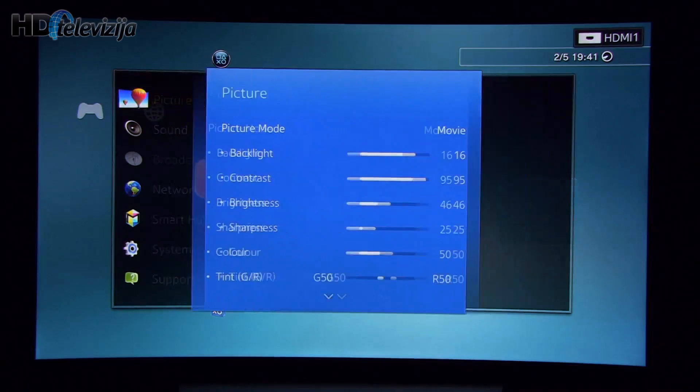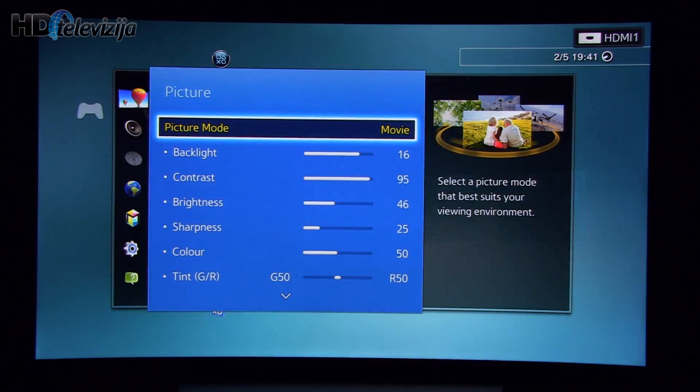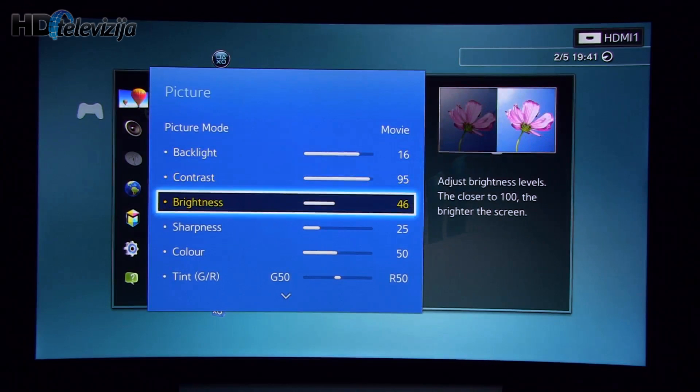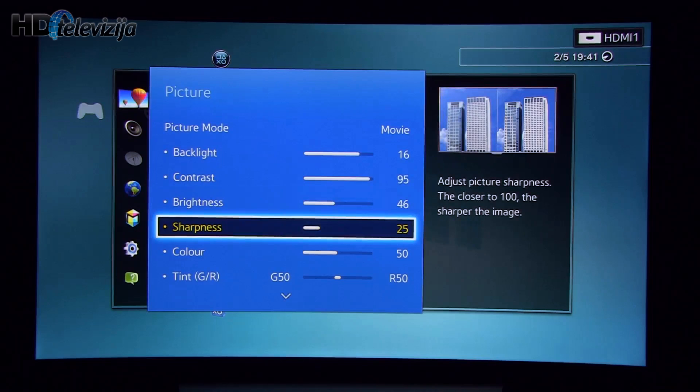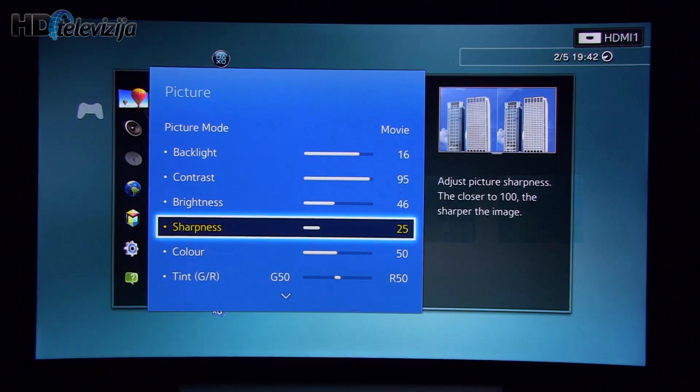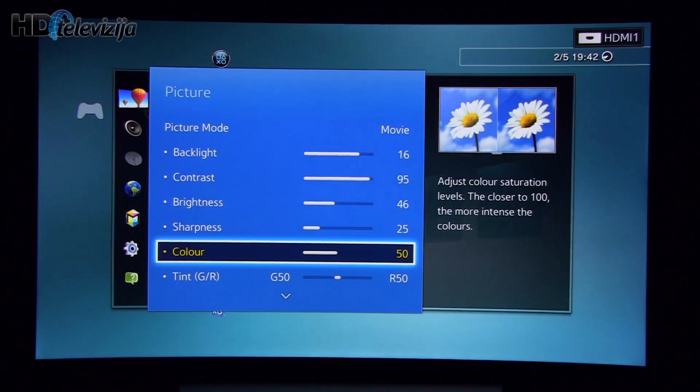I'll start off by opening the menu, where you will see that I selected picture mode Movie. Backlight was left at value 16 — you can of course adjust it depending on your viewing environment. Contrast 95, didn't touch that. Brightness was increased by 1 in order to achieve proper black level. Sharpness I decided to leave at 25 because most of the time I watched full HD content and I wanted the TV to utilize its sharpness algorithms to increase detail and make the picture more detailed. Color was left at 50, also tint.